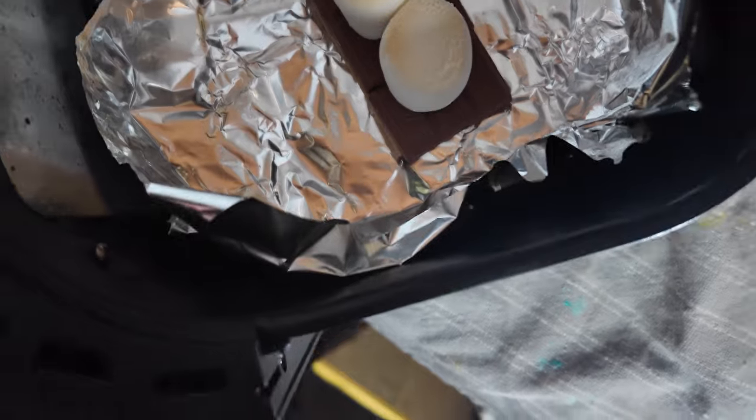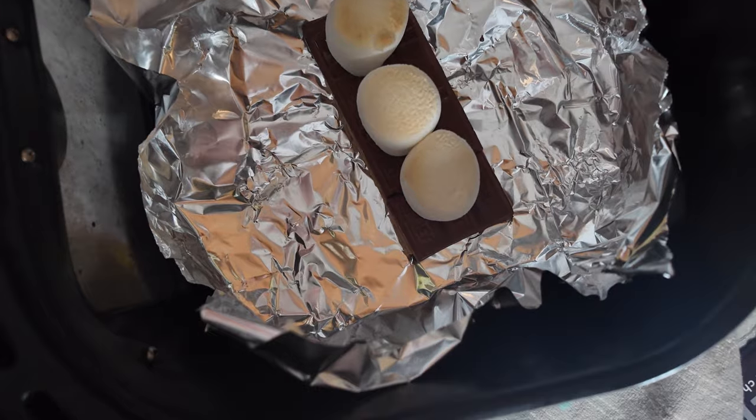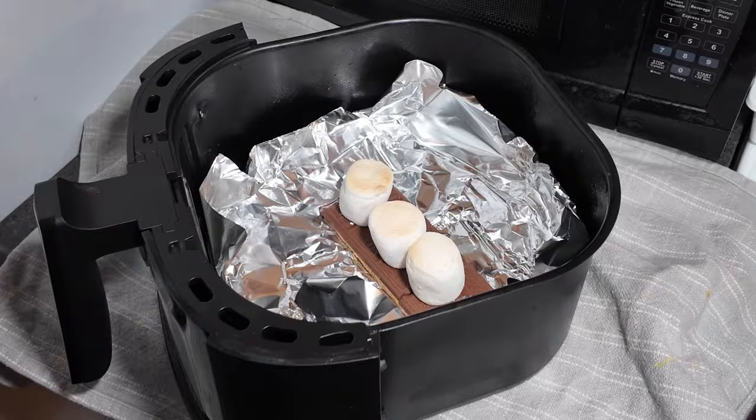All right, two minutes at 400. You can do a little bit more, but you can see how they just start to go a little brown — nice and toasted on the top, chocolate's glistening a little bit right there. There you go.